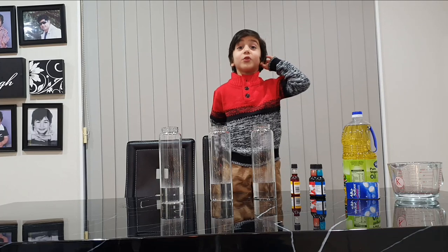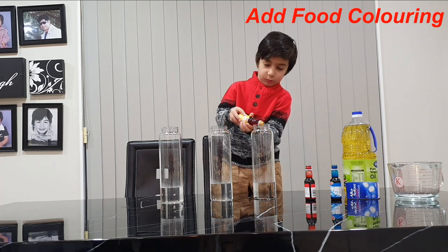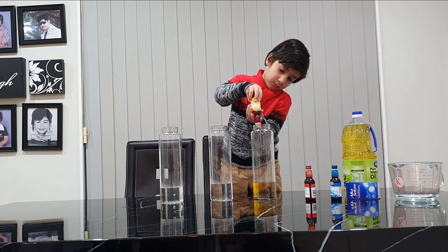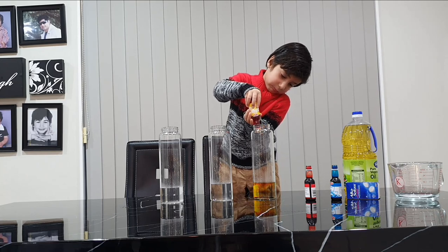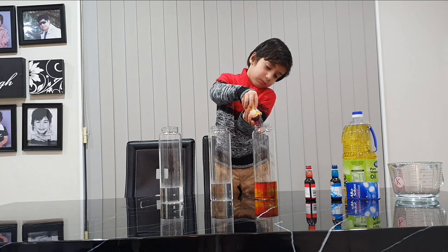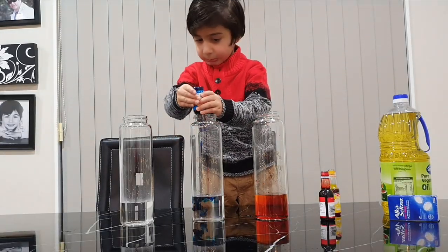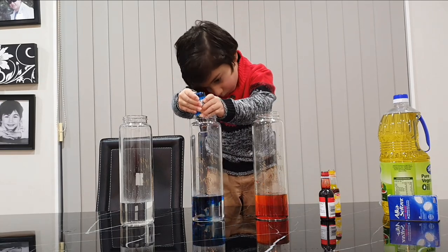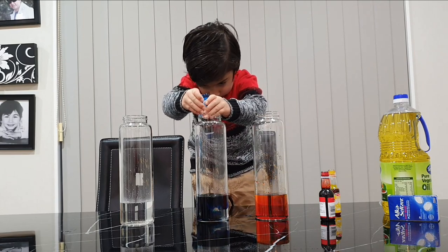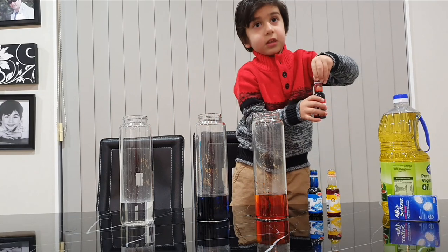Now we put colours. I'm going to put 10 drops. No red colour.